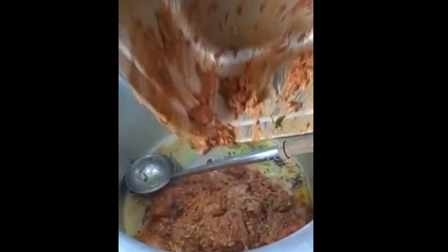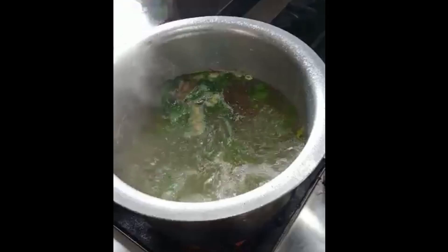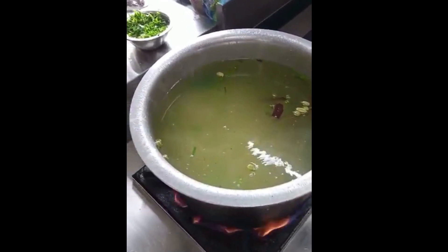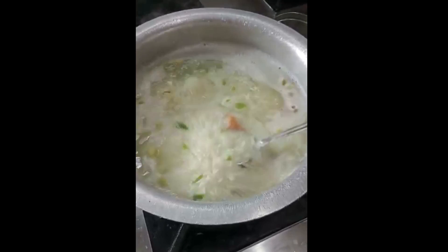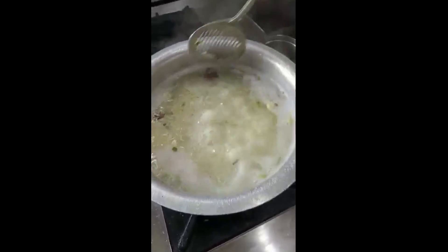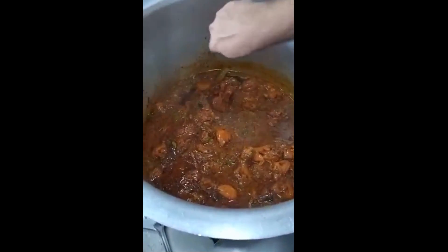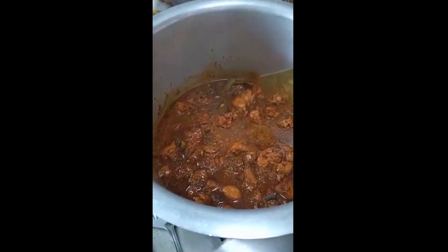Now we will fry it a little bit. We have got rice and hot water. We have got chicken and we will put it on. We will boil it and add — now we have got chicken fried for 10 minutes.